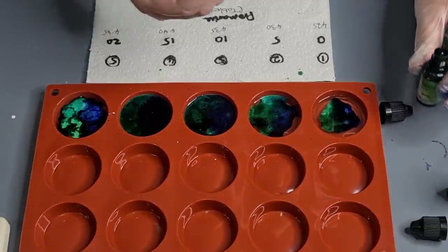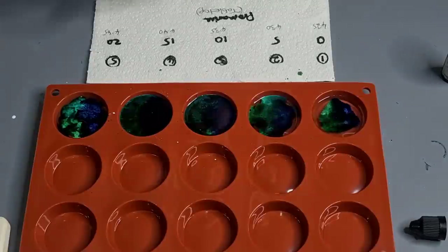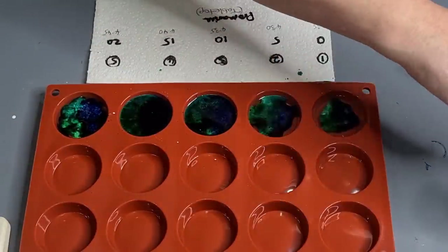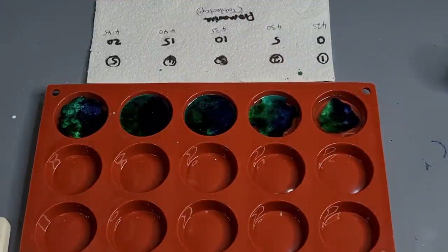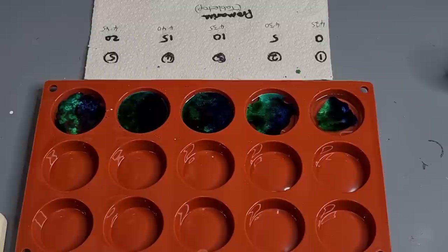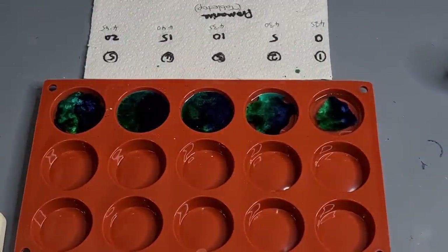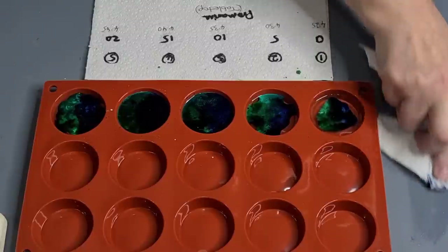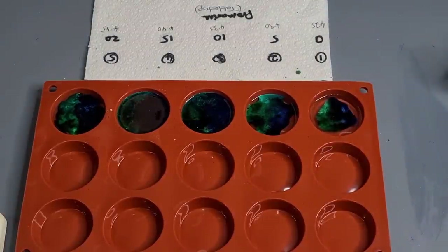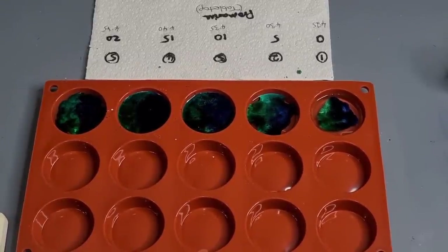I'm finished with all of this so I don't need them anymore. I don't think I want to swirl - I've been there, done that, got the shirt to prove it. I know some people are intent on swirling on every single thing that they do, but I just want to see the effects that I can get. I'm not going to swirl. I'll come back to you when it's time to de-mold - I'll bring you down so you can have a little look and see what's going on.